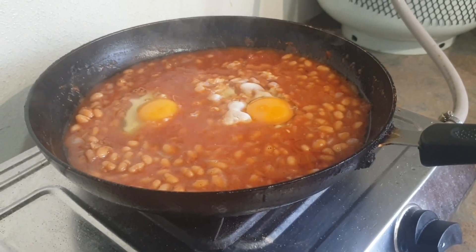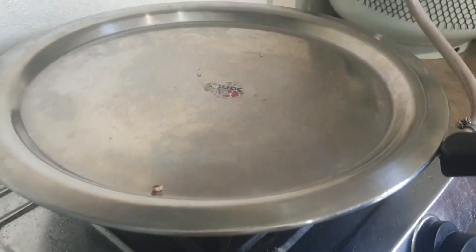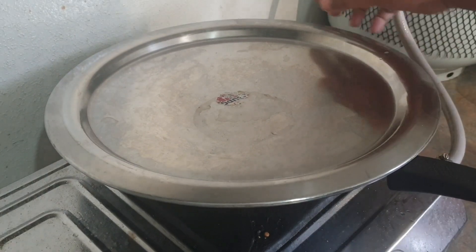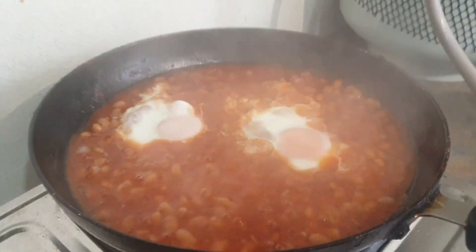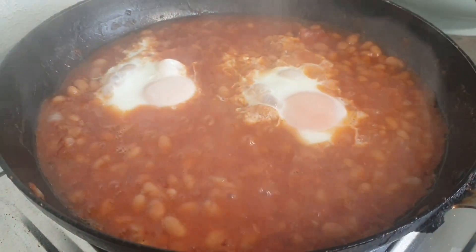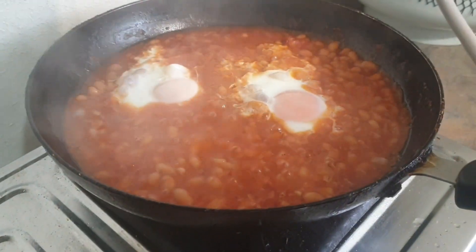Now we are ready to cook the baked beans and egg benedict. We are ready to cook. I am going to cook it.